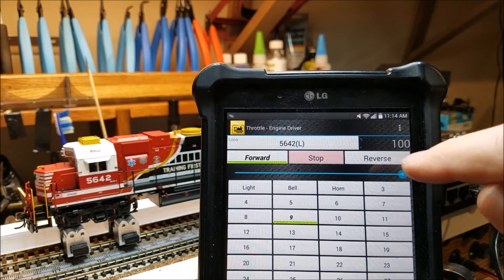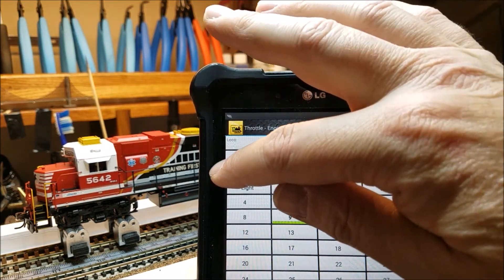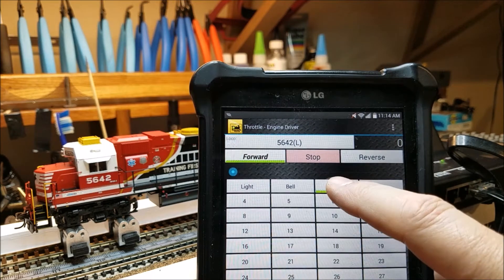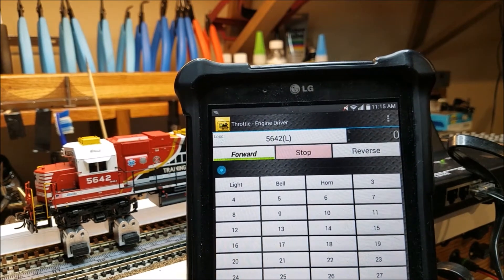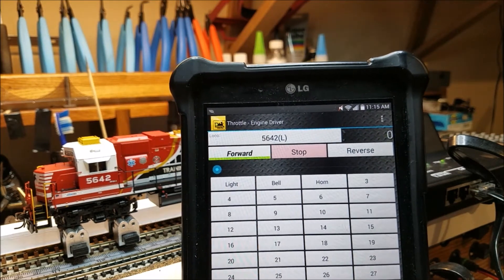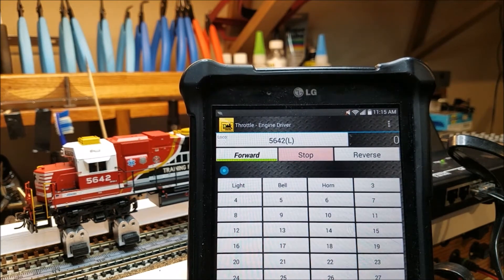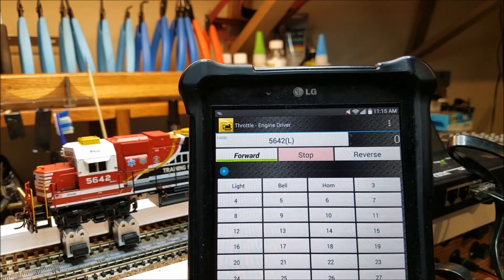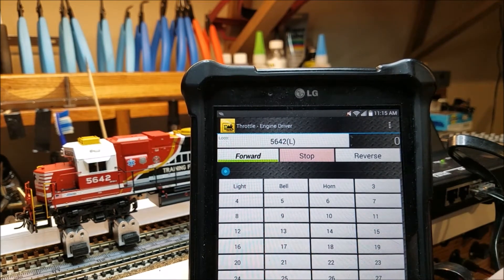And there we are. We'll take that back down and release our drive hold. That is it. As you saw, the one big problem was just me forgetting where the settings were on my tablet. But other than that, that is straight out of the box and easy to get started with.